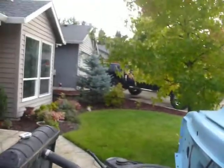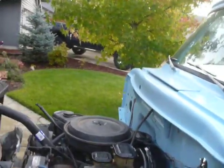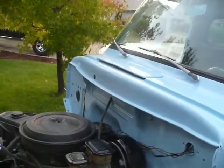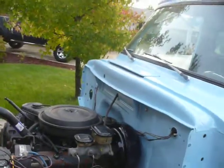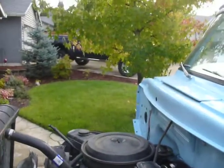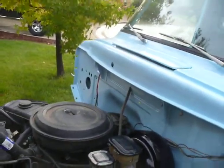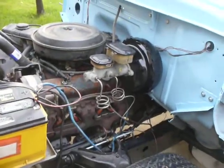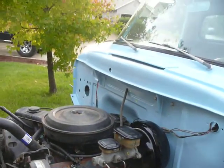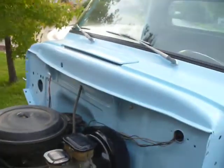Brakes: started out with the '77 Chevy master cylinder and booster, as well as the residual valve. The residual valve didn't work — the front left brake seized up and wouldn't release. So I went and got a master cylinder booster off an '85 Chevy van and a residual valve off a Blazer, thinking the Blazer would have a similar front-to-rear brake proportion as what this truck is going to end up with.